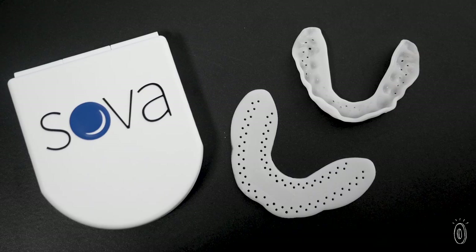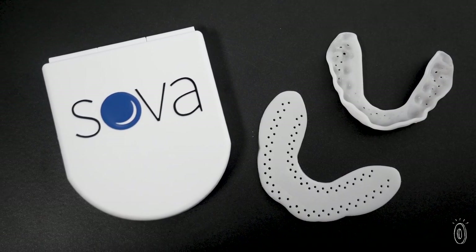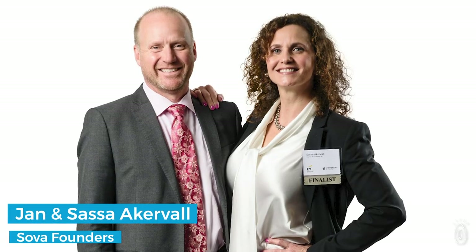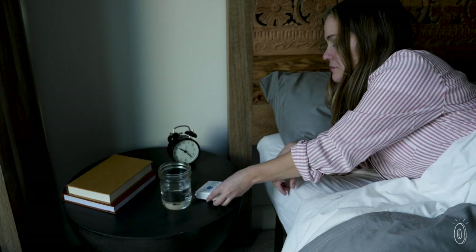Maker Jan Akerval is an otolaryngology surgeon. He wanted his patients to wear a thin mouth guard during surgery to protect their teeth. He and his wife Sasa soon realized their slimmed down mouth guard was an approachable nighttime solution for folks who grind their teeth.